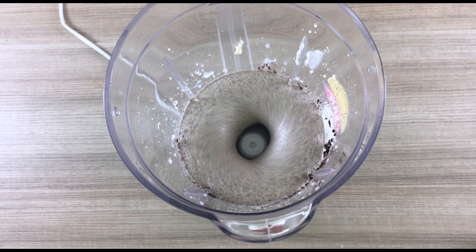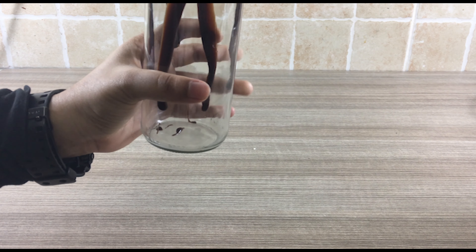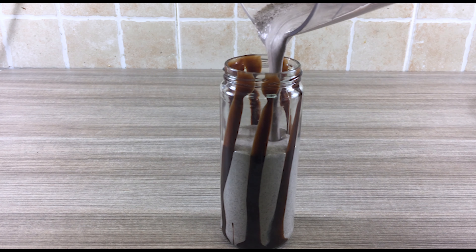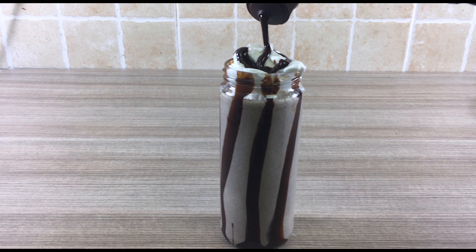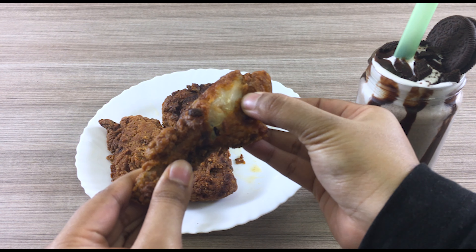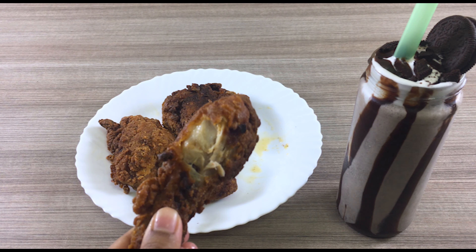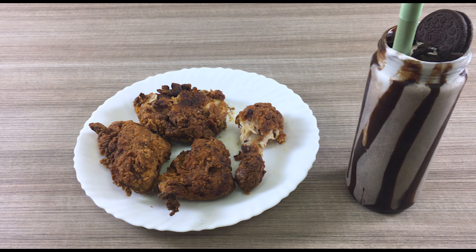Open up the Oreos — just doing quality control here, delicious as ever. Separate the cream from the cookie part. Then smash the cookies into smithereens — that's what you want.